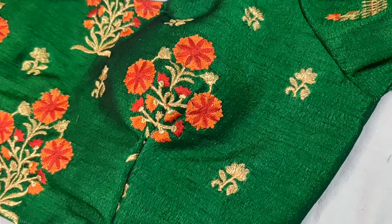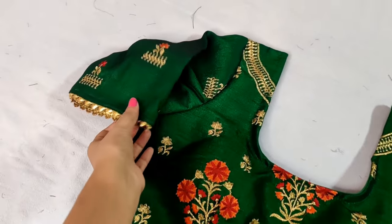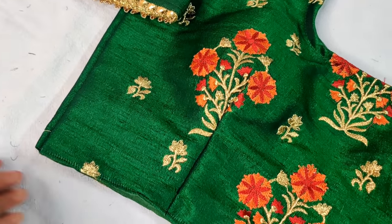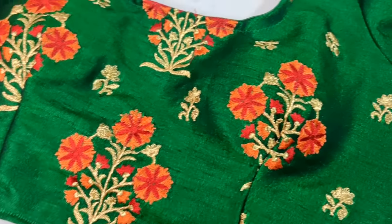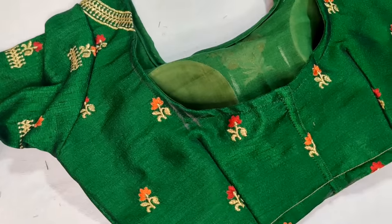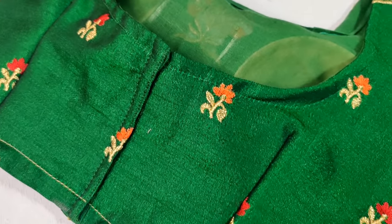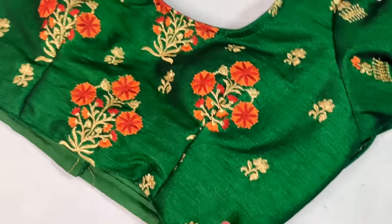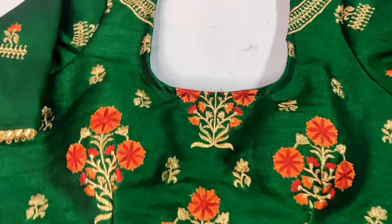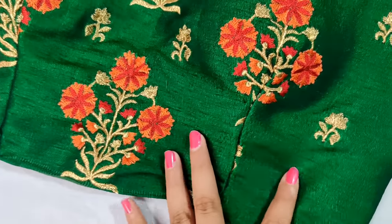So friends, my blouse is ready and it has a good fitting. If you like this video, please don't forget to like it and subscribe to my channel. I will see you in the next video — until then, bye bye, Khuda Hafiz.